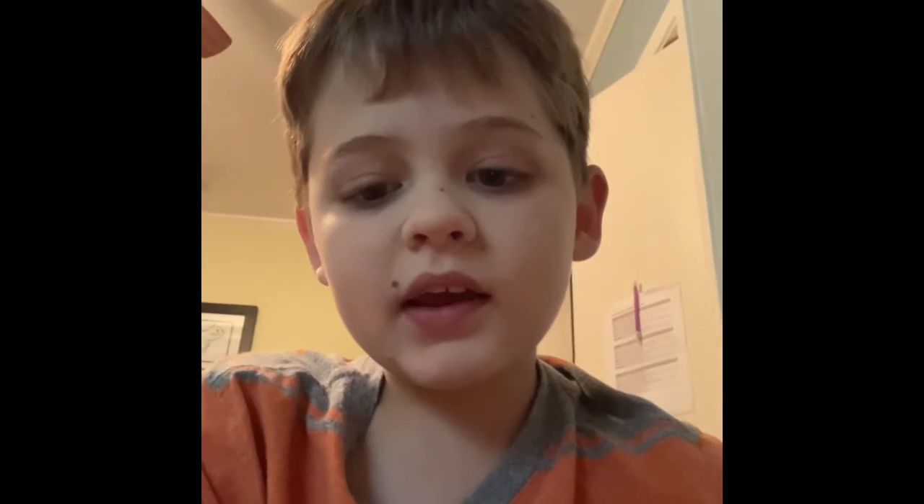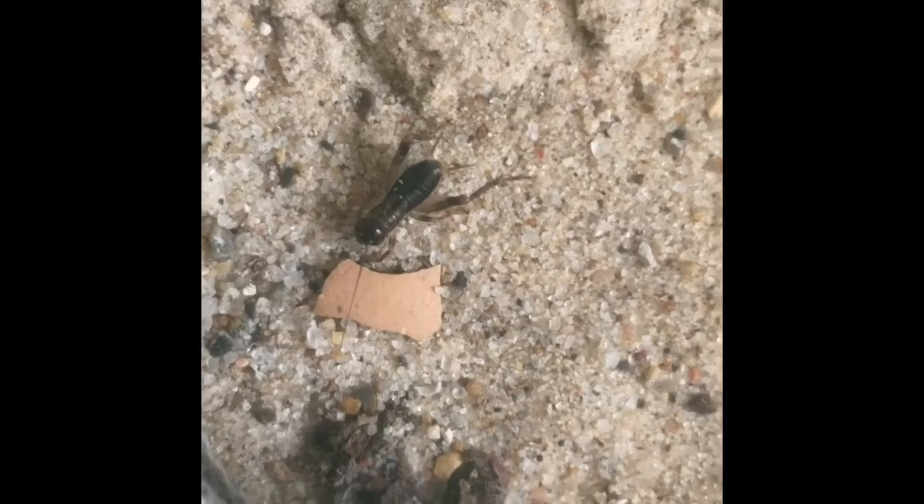Hi guys, so today I'm going to be doing a video about how to take care of your own lizard. Let's get right into the video. First step: feeding. You have to feed it live crickets.